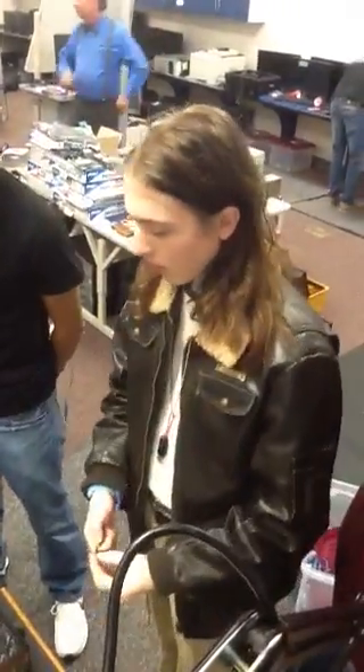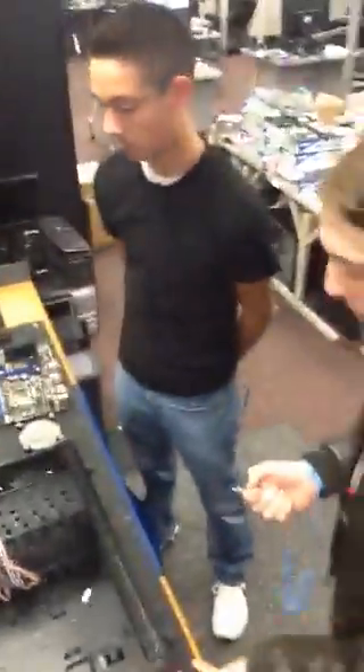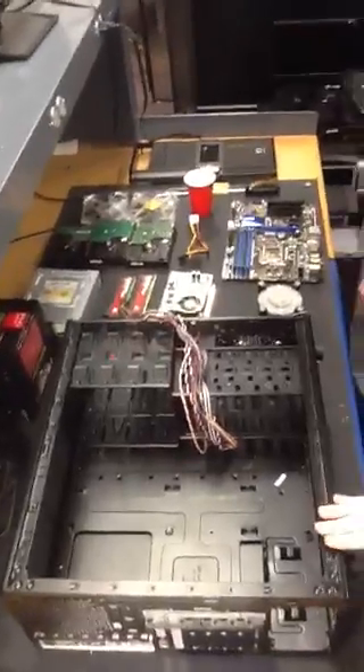Alright guys, this is our Alpha Plus class. I'm Mason Hawk. I'm Parker Pellin. And our camera guy here is Austin Zoromsky. So today we're going to be showing you how to install a motherboard, power supply, and your CPU into a case.